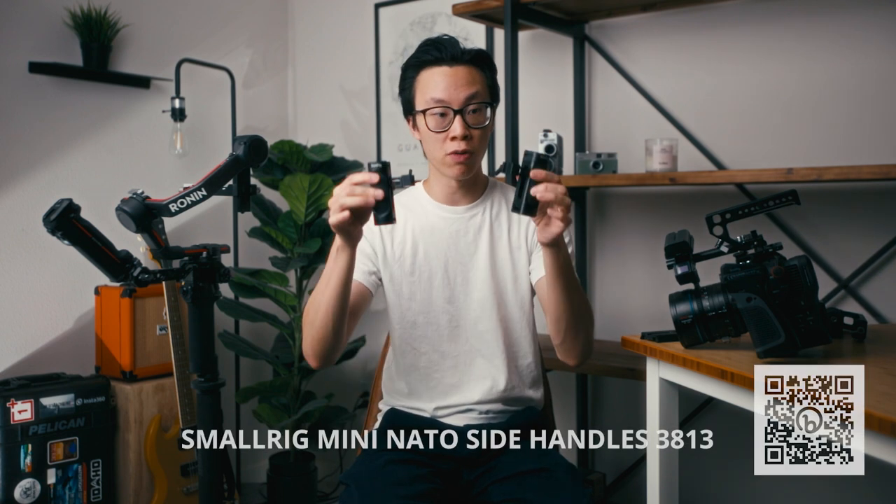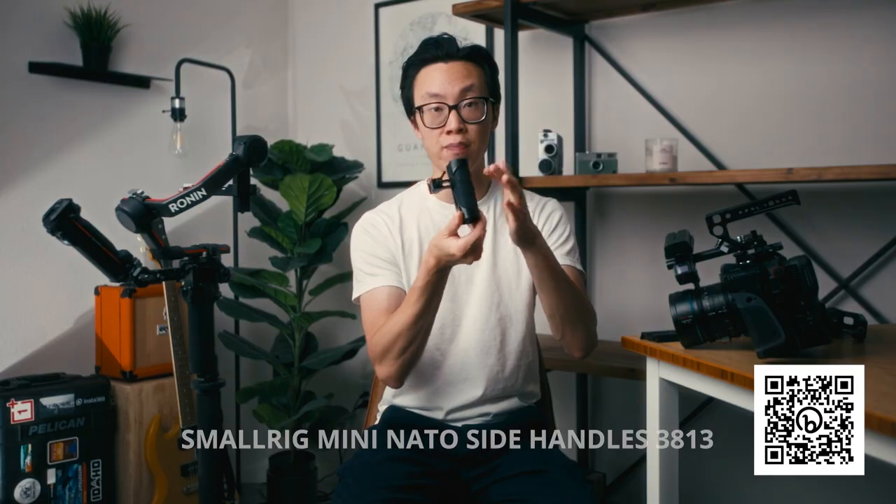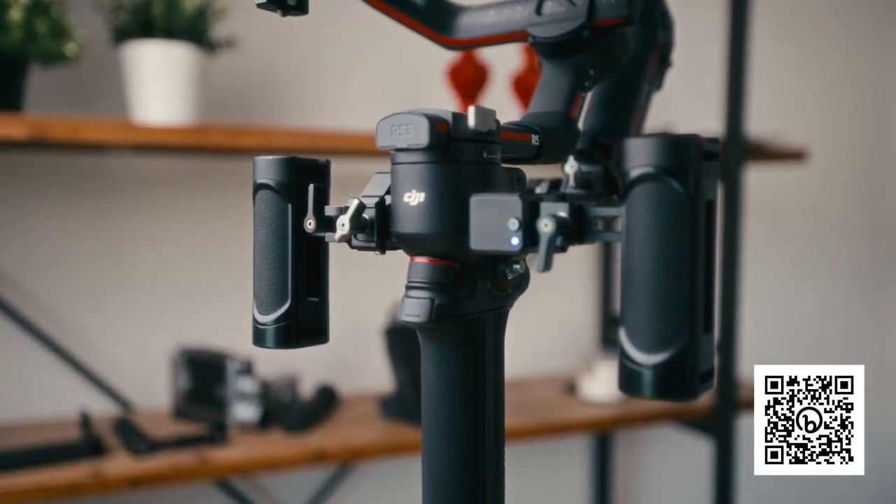The next two things I'm attaching are these two SmartRig mini NATO side handles. There's silicone padding on the front and back, and there's no designated front or back — the handle can be used from either side. You can control how far up or down the handle sits by adjusting it with hex nuts, and there's an Allen key magnetized to the bottom of the handle — classic SmartRig. I'm going to attach both handles and tighten them down. I like this setup with the handles closer to the gimbal rather than a ring or dual grip handle that sits far out. It feels more comfortable to operate, and because the handles are close to the gimbal, I can easily reach over with my thumb and hit the record button without readjusting my grip every time.